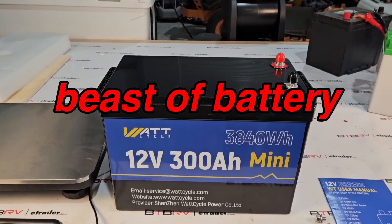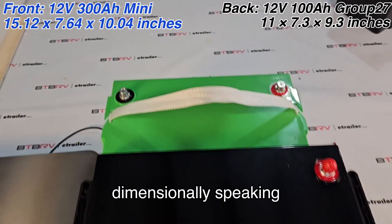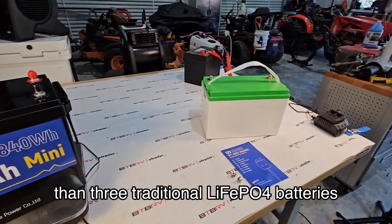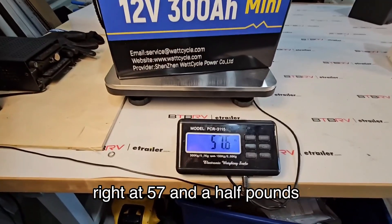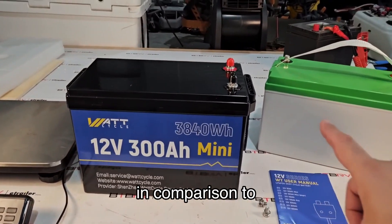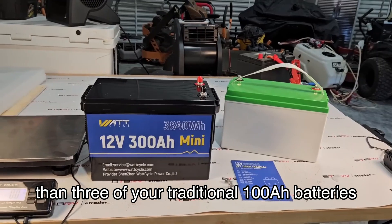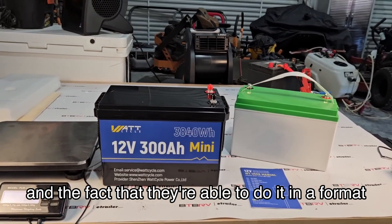This thing is a beast of a battery in a very compact format. Dimensionally speaking, it's only a little bit larger, and it's going to weigh about 12 pounds less than three traditional lithium iron phosphate batteries at 100 amp hours. This thing weighs right at 57 and a half pounds, so it is not light. If you look at the footprint of this in comparison to another battery, you're looking at about 40% smaller than three of your traditional 100 amp hour batteries — to me that is absolutely remarkable.